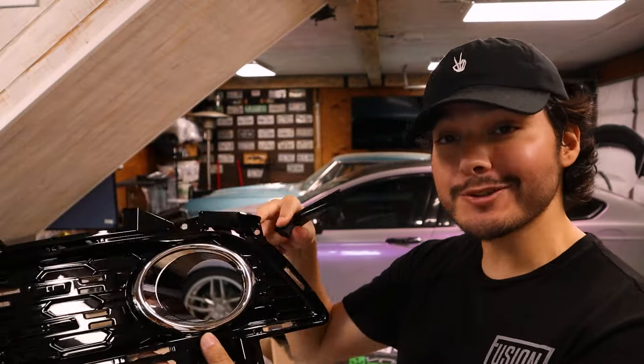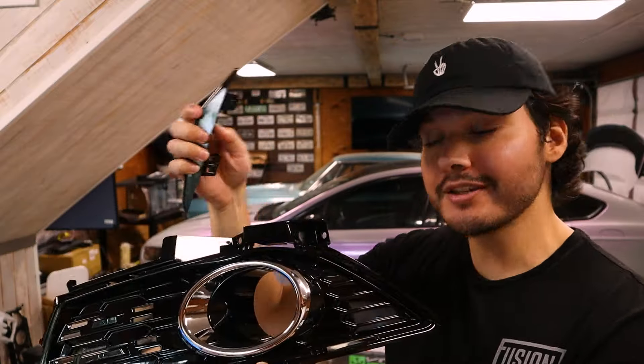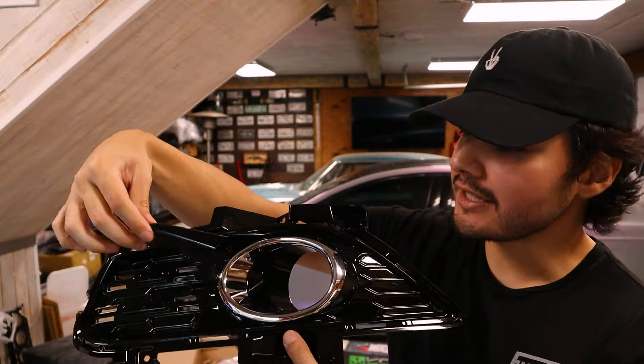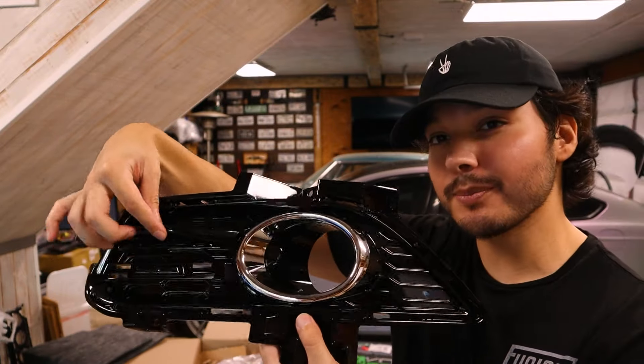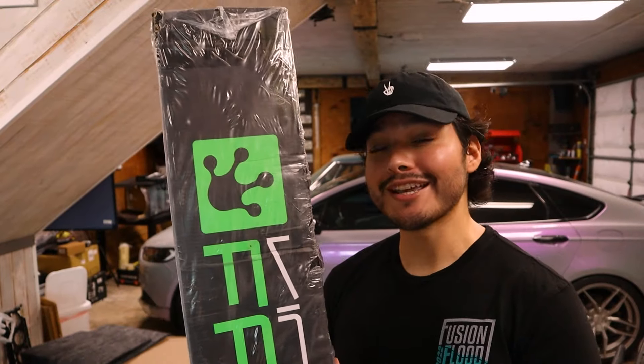We also have our new fog light bezels. The bezel itself mounts on the inside of the bumper, just clicking in, while the spears mount on the outside, basically sandwiching the bumper. It's going to be pretty cool — I can't wait to get these on.